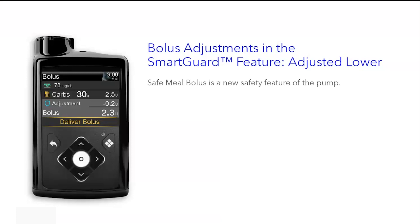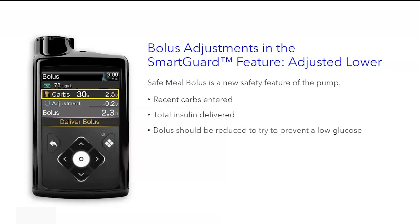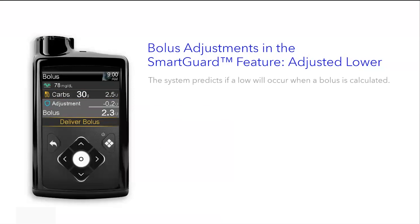Bolus adjustments in the SmartGuard feature — adjusted lower. Safe meal bolus is a new safety feature of the pump. It takes into account the recent carbs entered and the total insulin delivered. It determines if the bolus should be reduced to try to prevent a low glucose. If the bolus is adjusted down to 0.0, no bolus is delivered.